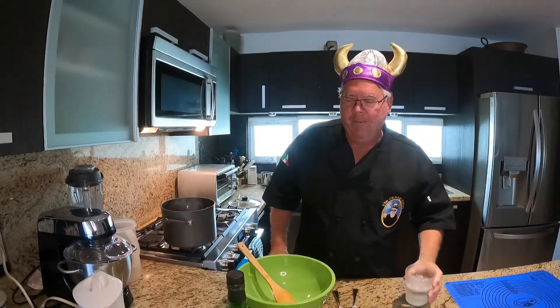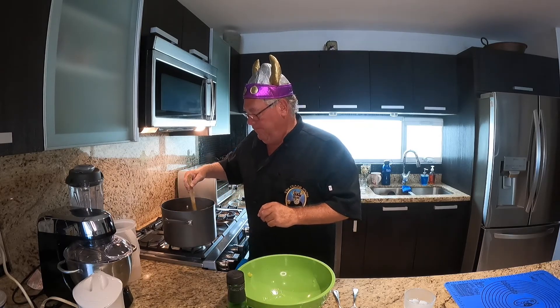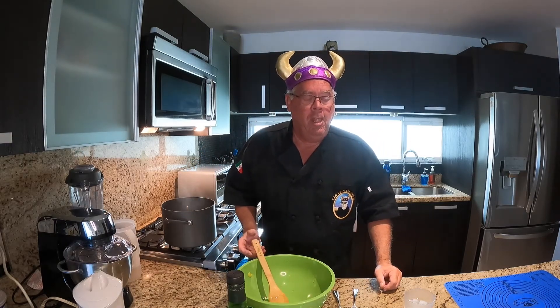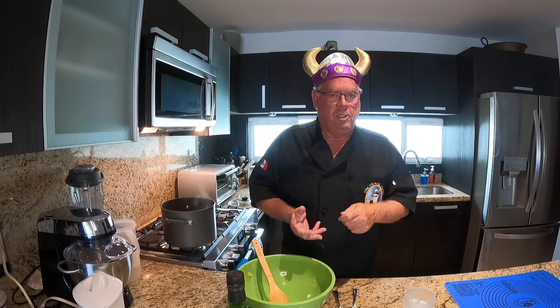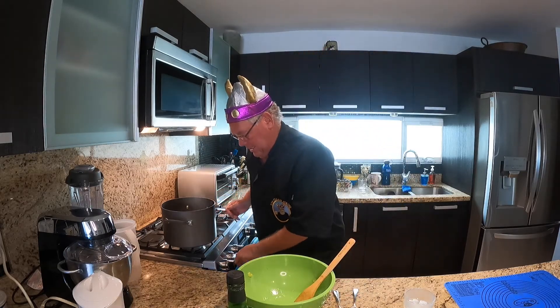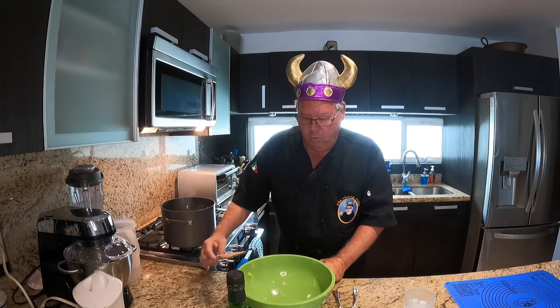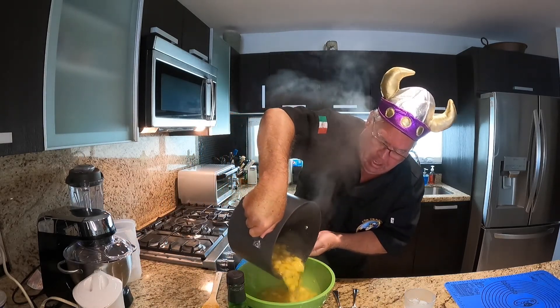We've had the pineapple boiling on low heat for about 15 minutes now to get it to the point where it's thicker. Just to remind you: there's five cups of pineapple, one cup of sugar, one cup of water with five tablespoons of cornstarch mixed into it. Now we're going to empty the contents of the pot into this bowl, and it needs to cool completely before we can put it in the pastry.